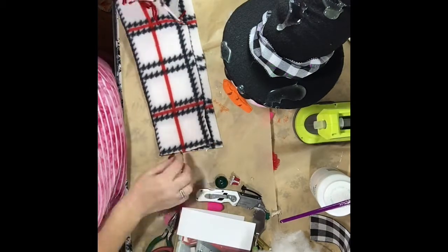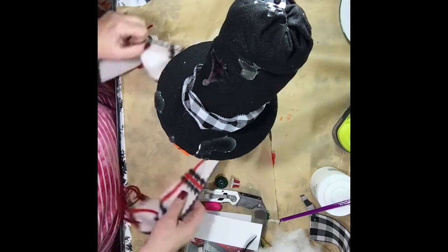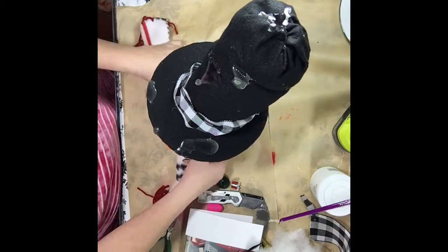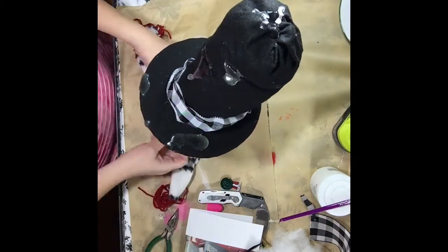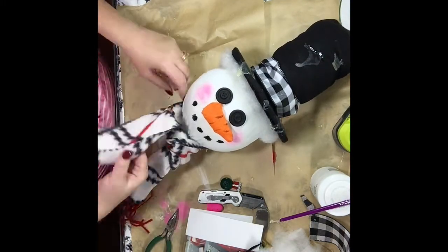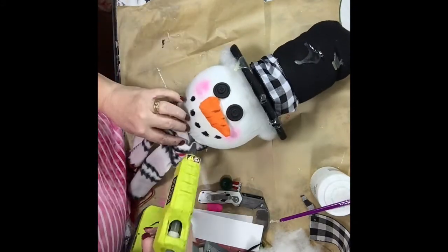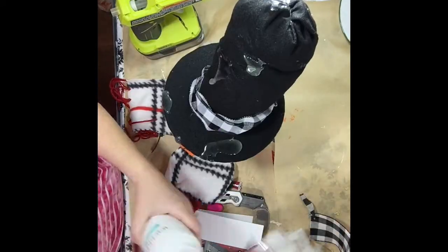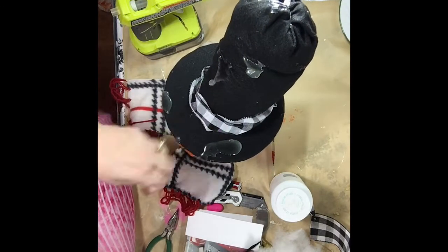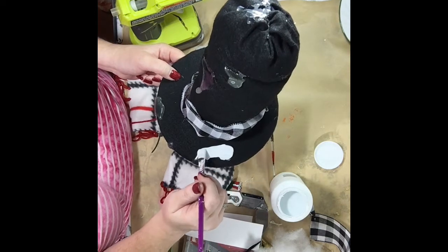I got this scarf at Dollar Tree and I just cut the end off, cut it in two so I could use the rest later — because I'm cheap. I took the two pieces, cut them in half, hot glued them, and then tied it around his neck to make him a little scarf. He turned out so cute! I was five minutes away from giving up and chunking him in the trash. Sometimes when something is at its ugliest, it's just around the corner from turning into a swan.